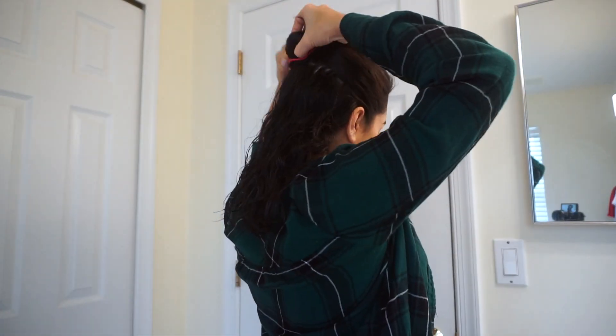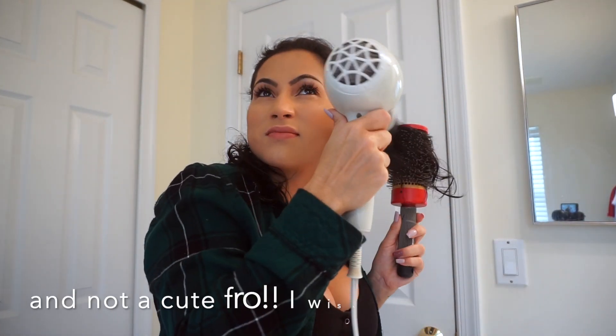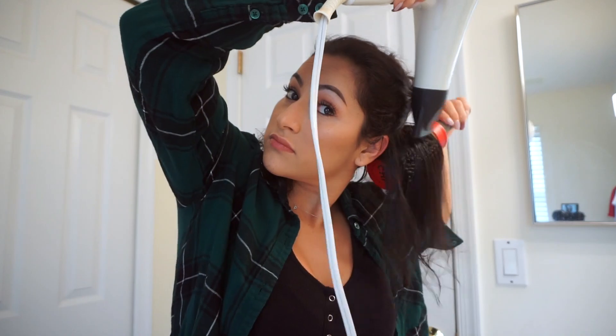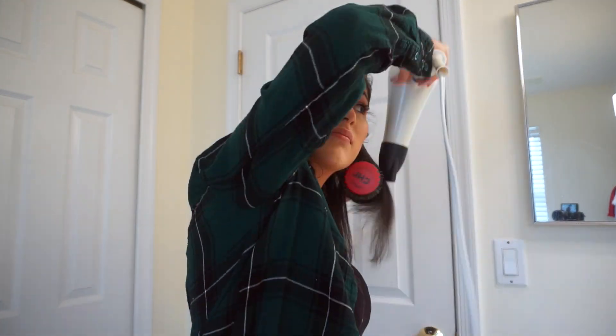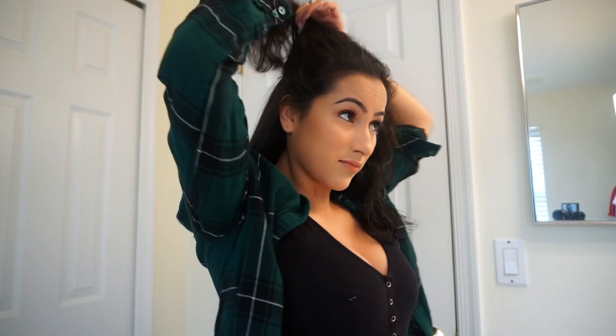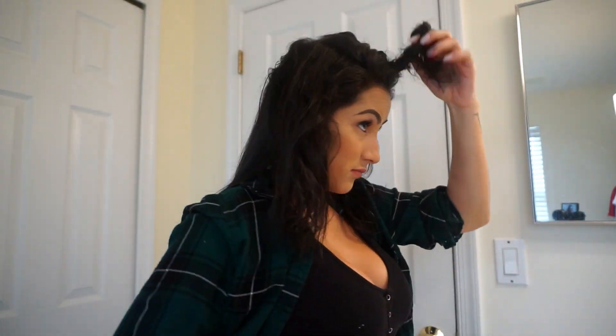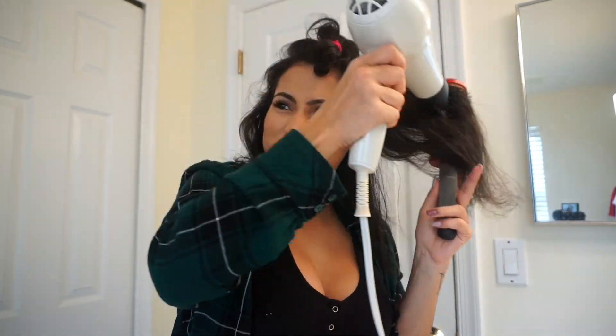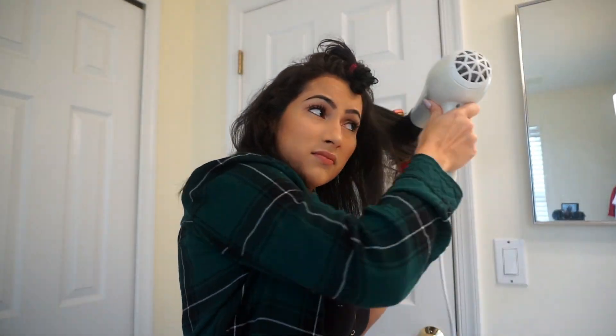My hair is still partially wet and very curly. This first step varies depending on your hair type. My hair is not easy to blow dry — I can't just do it any old way or it would look like a total fro. So I'm giving it a quick blow dry just to get it smooth for the next steps. But if your hair air dries fine, or if it's been blow dried for a couple of days already, you can skip this step and move on to the styling.